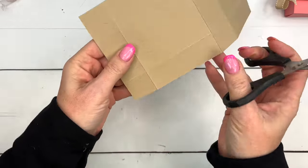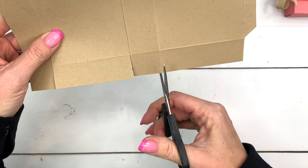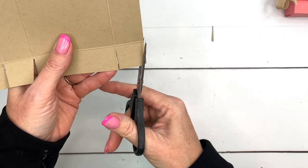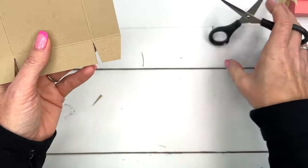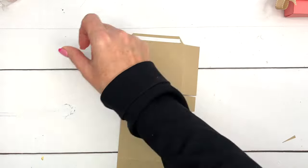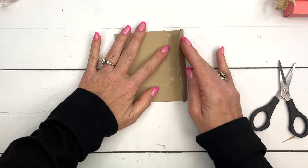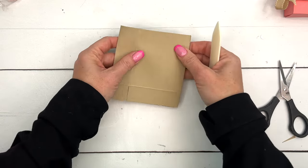Take your snips and snip the score lines on the other long side. On the middle square tab and the outside square tab, just cut off those corners. Then put Tear and Tape on that half-inch strip that we cut the corners off of at the very beginning, and then fold this over and fold this over and make the ends meet.